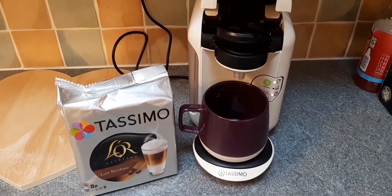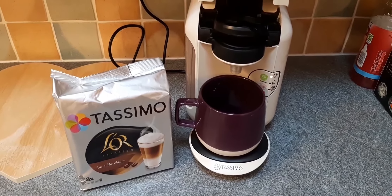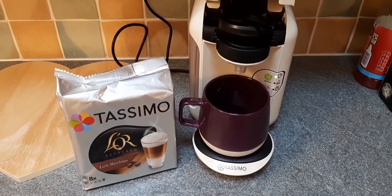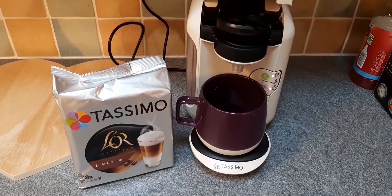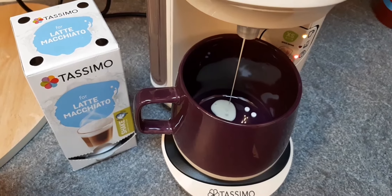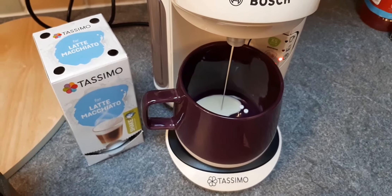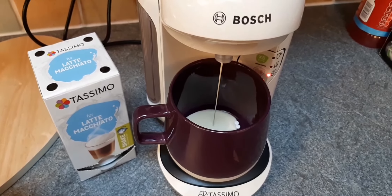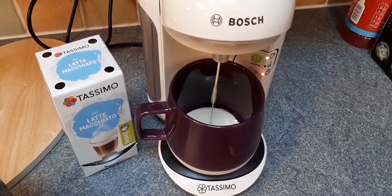Hello everyone, welcome to my channel! Good morning — it's Saturday morning and I'm starting off the day with a four and a half syn latte macchiato. I've put in two sweeteners as you can see; I've been using tablet sweeteners at the moment to try to reduce my sweetener intake, because although I normally have two teaspoons they're quite loaded.